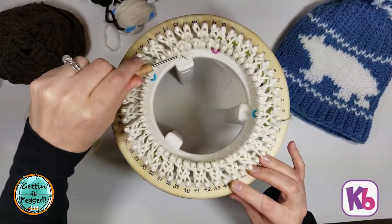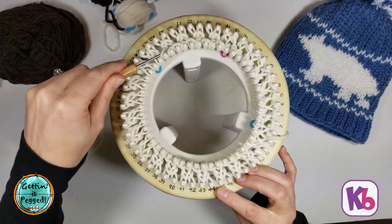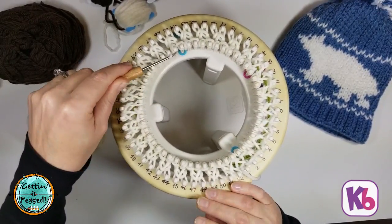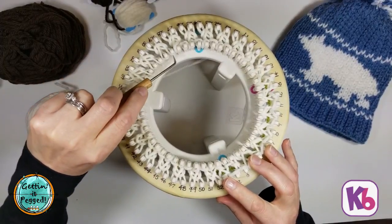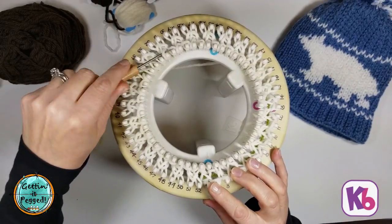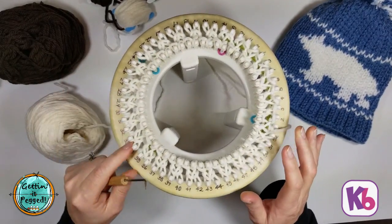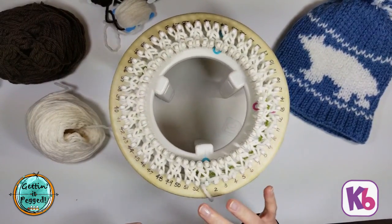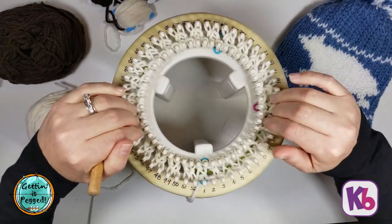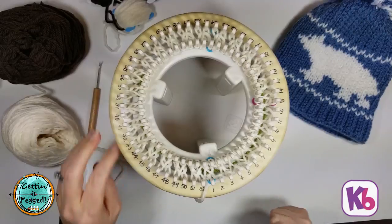It does take a little bit of time to knit off all of the pegs since we're working on 104 of them, but it creates such a nice warm fluffy fabric with the double knit weave — definitely worth the extra pegs. Make sure all pegs are knit off. That completes row number one, our first brim row.